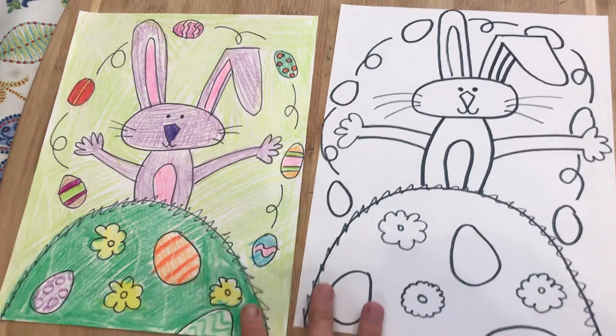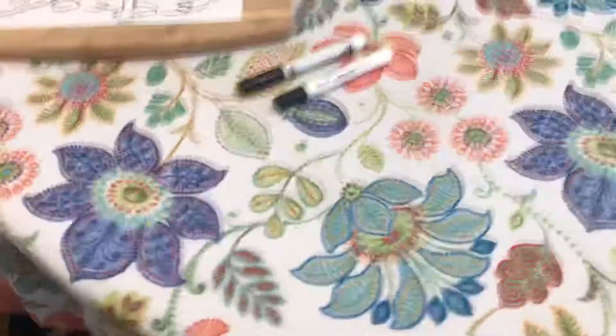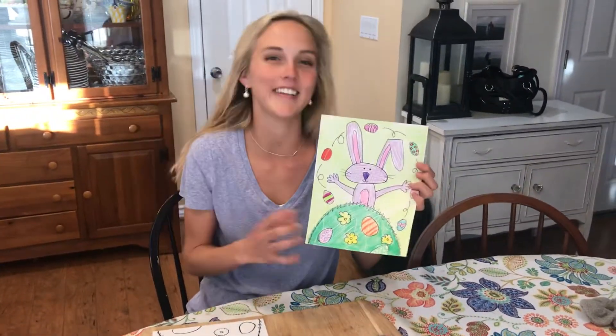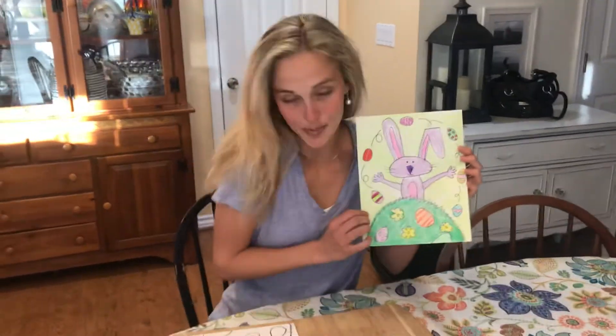And that's it for the Easter Bunny! I really hope you enjoyed doing this and that it reminded you of dipping Easter eggs and having fun at Easter. I hope you liked it — I'll see you next time, bye!